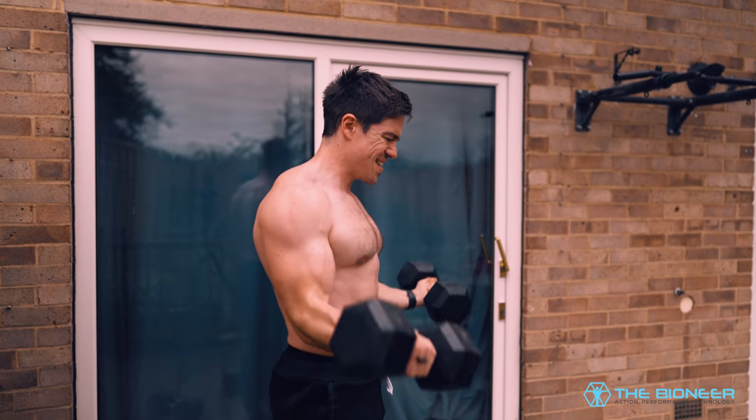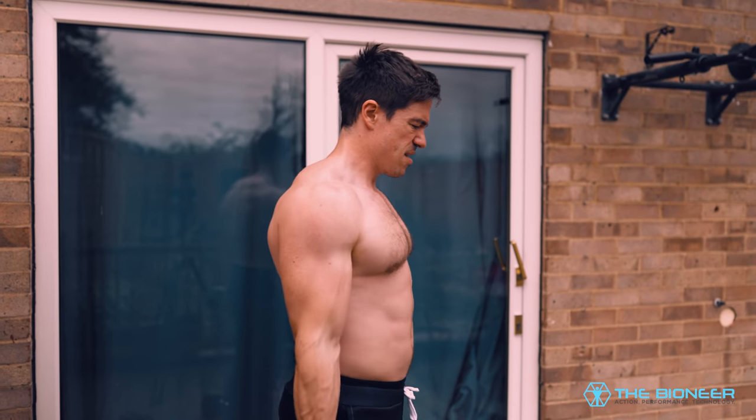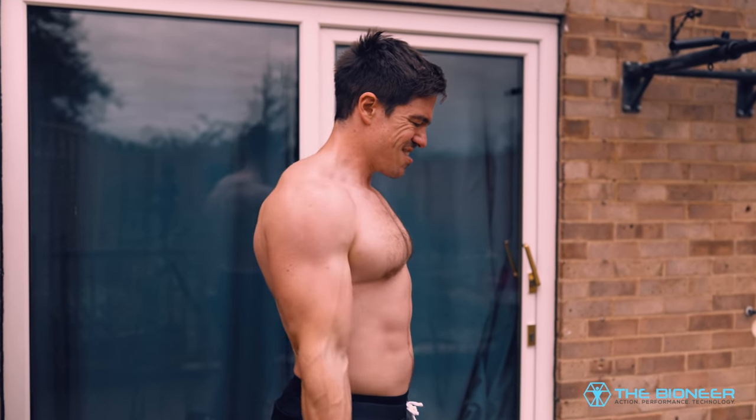Bicep curls are the perfect example of an exercise that gets branded as being non-functional. You hear a lot of people saying, why do curls when you could be doing compound movements? The truth is though that there's nothing non-functional about curls at all. In fact, bicep curls can be really useful.